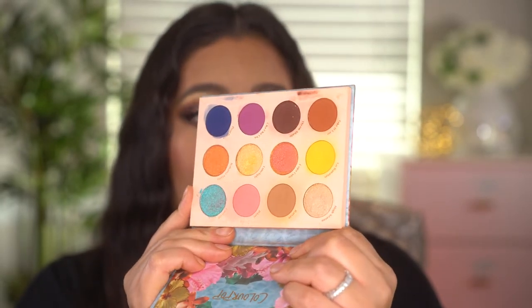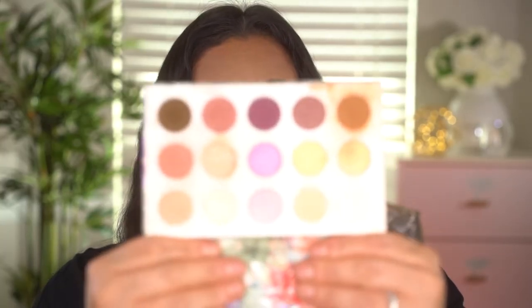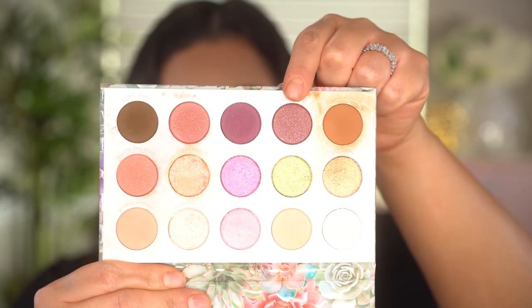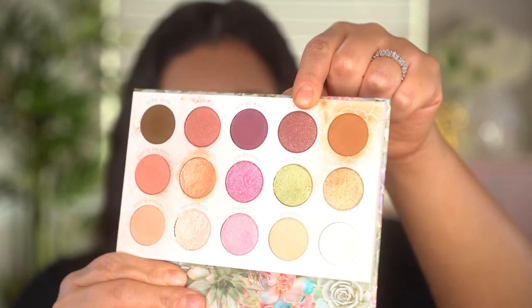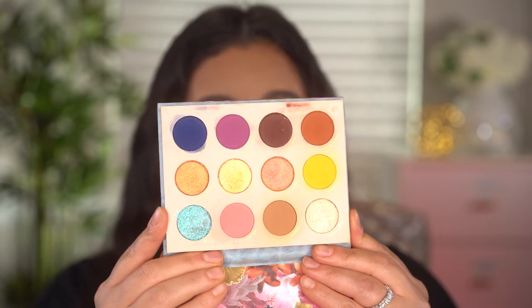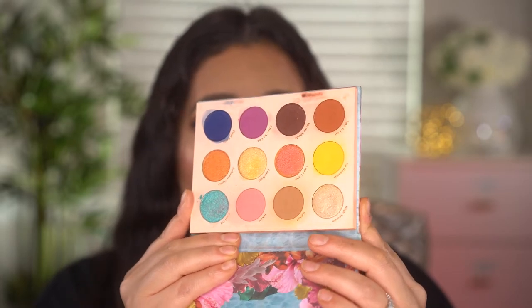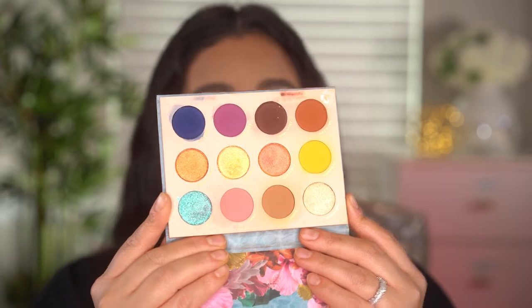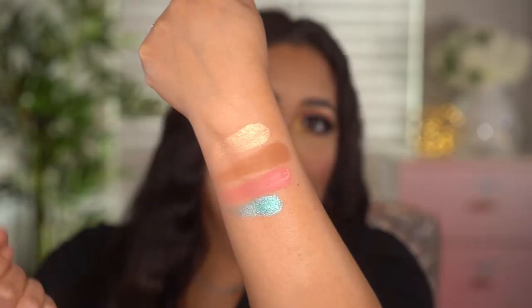There are matte and shimmer shades — no glitter or sequin shades. Sequin shades have little flecks of shimmer, but I find that shimmer goes everywhere when you use them, so I'm glad this palette doesn't have those formulas. I love ColourPop's matte and shimmer formula, and that's what's in this palette. It's gorgeous. Now for some swatches — pigmented, gorgeous, I love them.